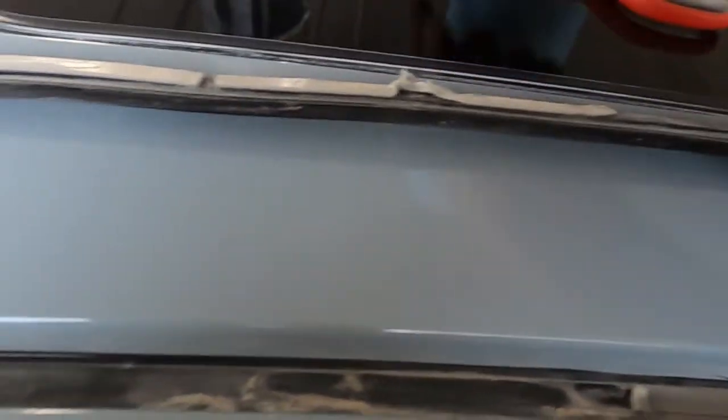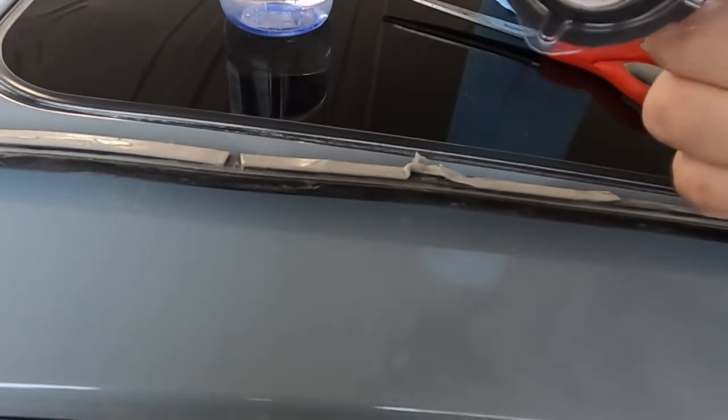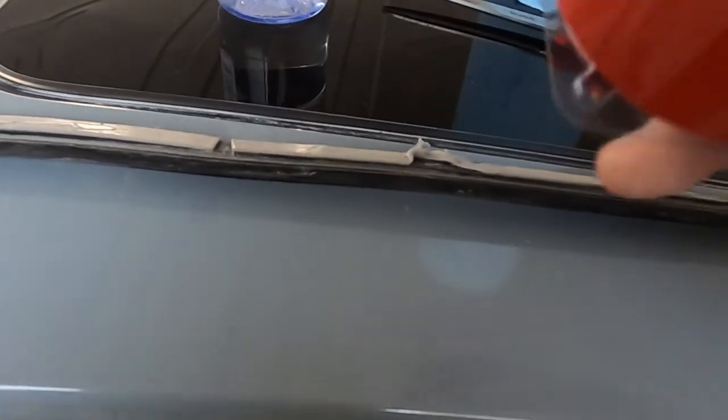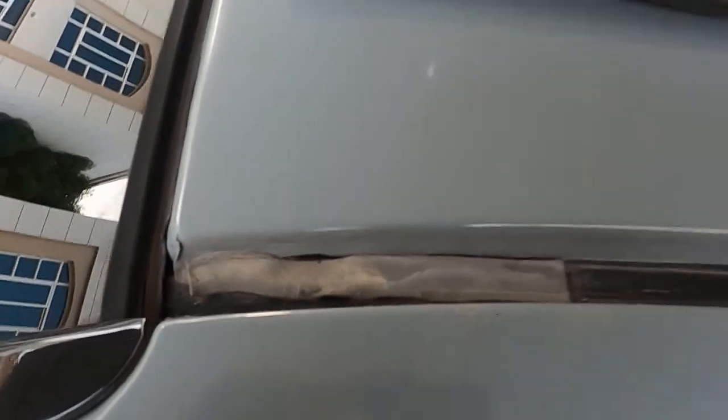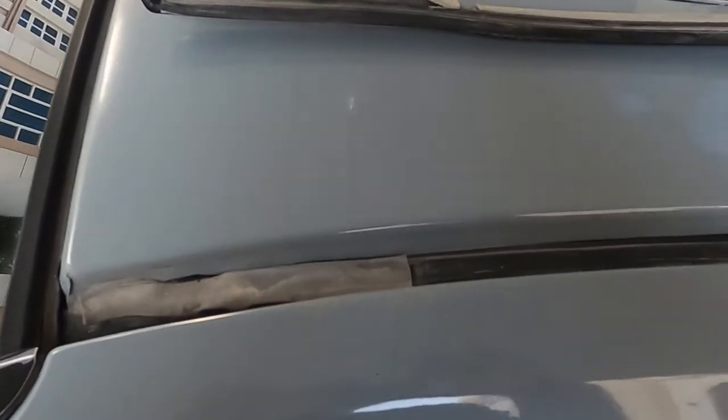We're going to reapply it. This is the 3M extreme mounting tape. As you can see they used the gray stuff here and it didn't work out so good. So we're going to go ahead and do this properly. I'll be right back once I get it all removed and cleaned up.